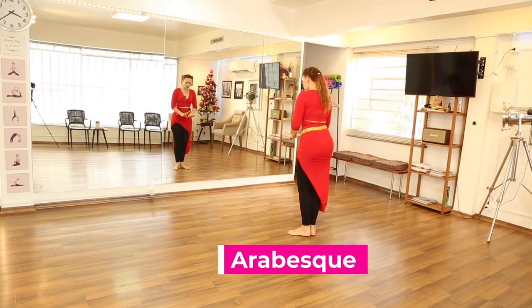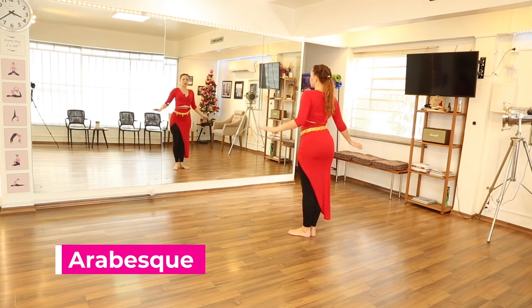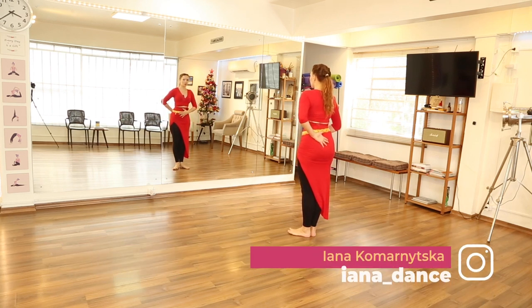Heels together, toes slightly apart. Check your back that you're not curving. Check your belly — core is engaged.